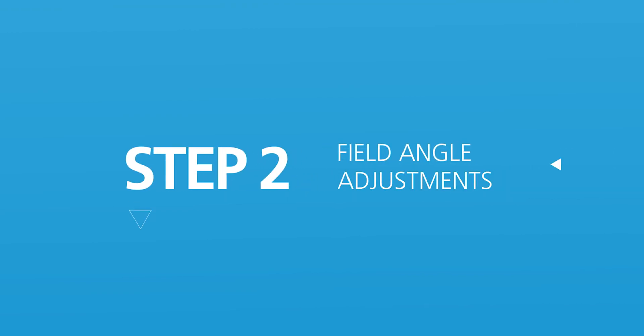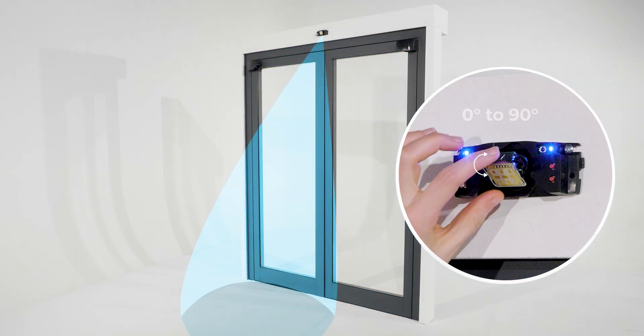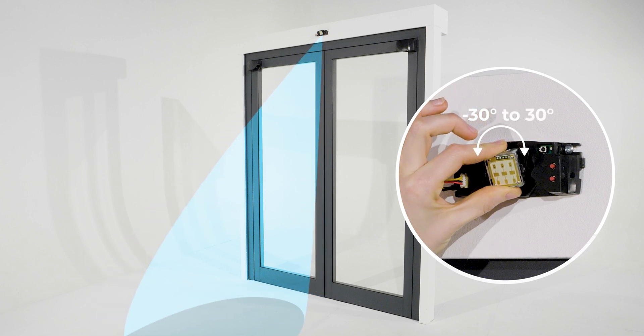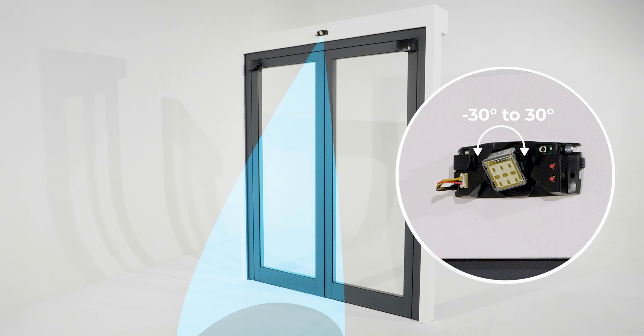Step 2: field angle adjustments. You can adjust the field angle manually. Turn the antenna from 0 to 90 degrees vertically, and minus 30 degrees to 30 degrees horizontally, to find the correct angle position.